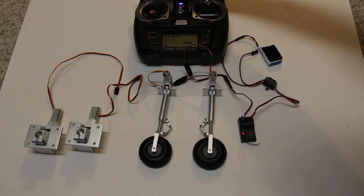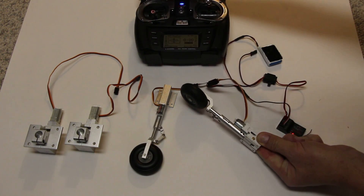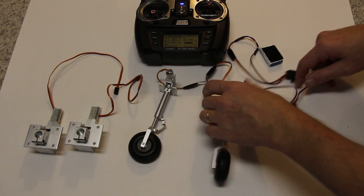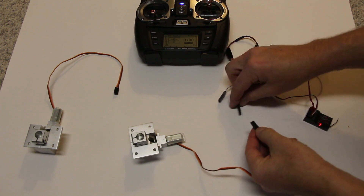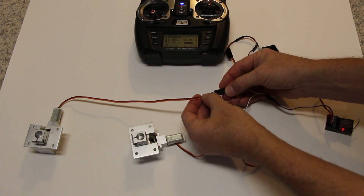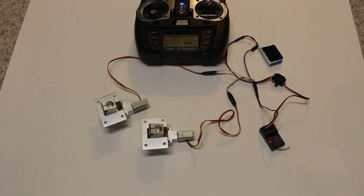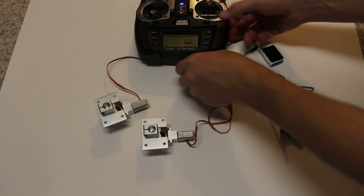So when you're flying you just simply move the toggle and the gear goes up and down — that's actually fairly straightforward. The big units behave just like the little guys. The small retracts were designed for an airplane about six pounds, while these larger units are designed for about a 13-pound airplane. That's the basics of the electric.